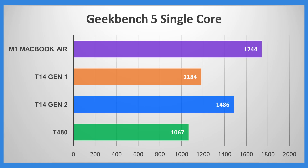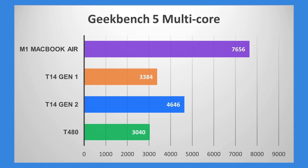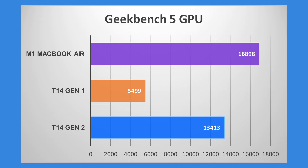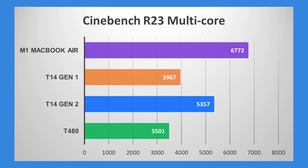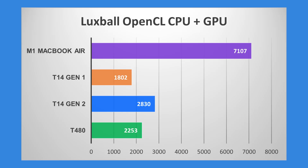Starting with the T14 Gen 1, you get a good boost to the Gen 2. When you go from Gen 2 to the Air, you also get another lift, which is quite helpful. When you go from the Gen 1 to the Gen 2, it narrows the gap to the Air. You can see how superlative the Air is. Both the T14 Gen 1 and Gen 2 are running single-channel memory, so if you run dual-channel memory, I suspect the Gen 2 would get closer to the Geekbench score of the M1. In the Cinebench R23 single core, the T14 Gen 2 is reasonably close to the Air and ahead of the Gen 1. In the multi-core, the T14 Gen 2 also gets closer to the Air than the T14 Gen 1. However, the Air is quite fast.